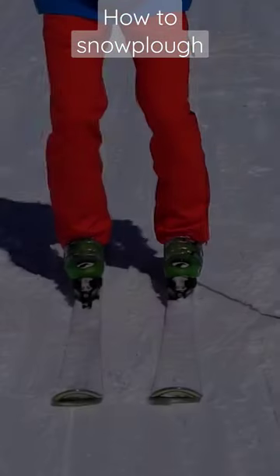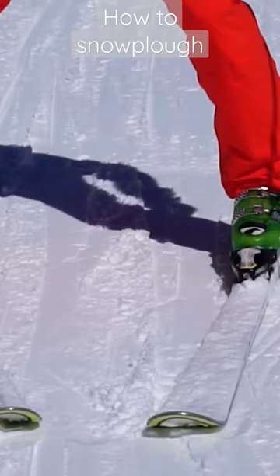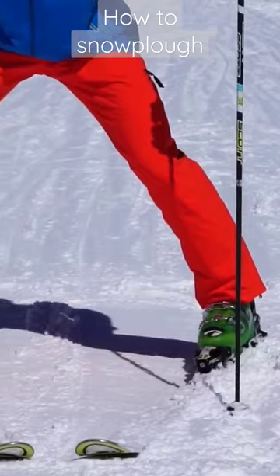You can also do it by jumping. Just like before, we jump and separate both skis, but make sure that the tips are not moving — it's the back of the ski that I'm opening. We try this a few times until you get perfect at it.